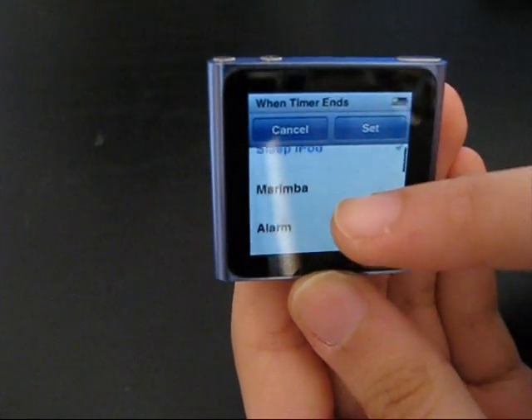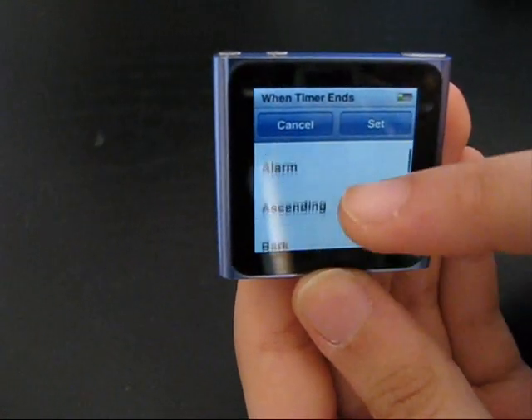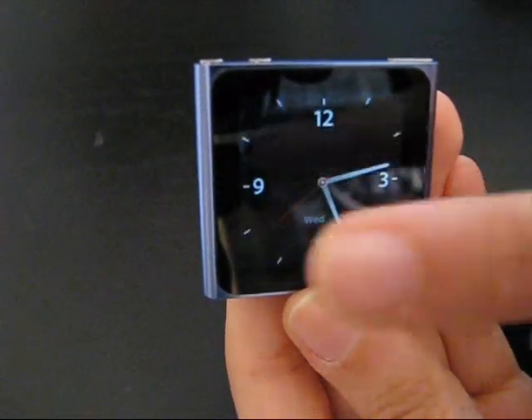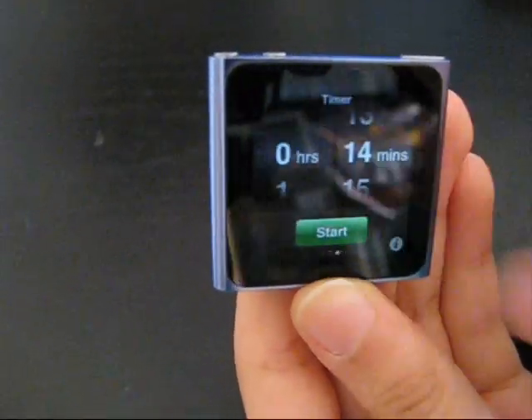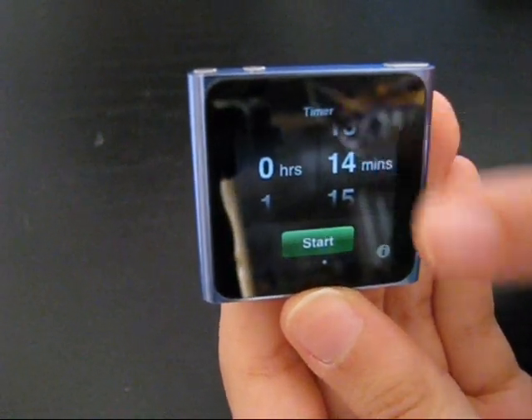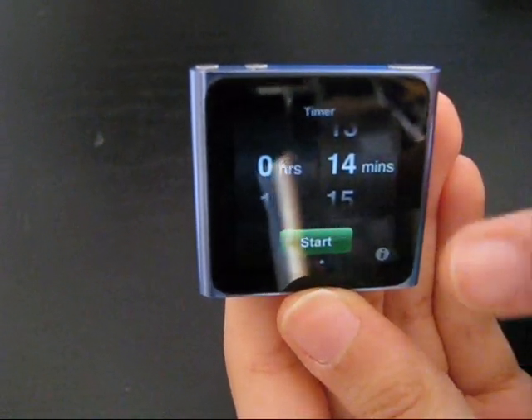You can use the sleep iPod or an alarm. Now if you want to go home, you can just swipe until you reach. But if you're in the timer and just want to go very fast to your playlist, you can hold any corner on the iPod.